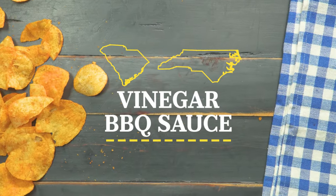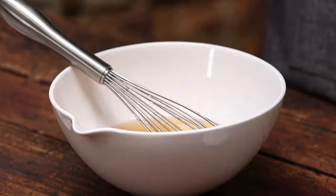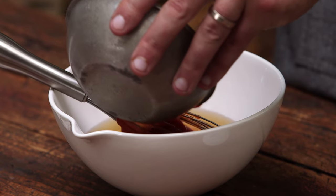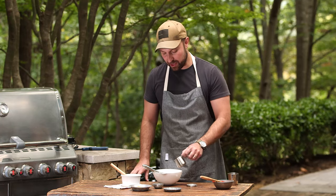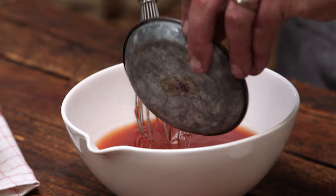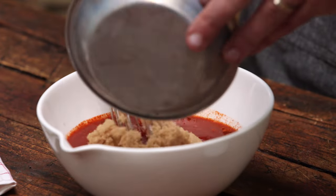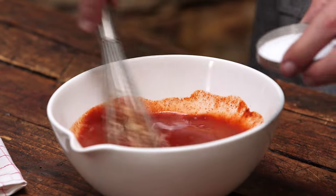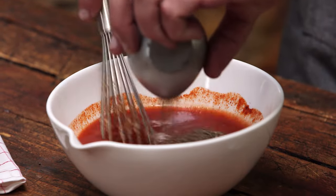Let's walk through the Eastern Carolina barbecue sauce. The purists will tell you that you only need apple cider vinegar, salt, and crushed red pepper. I've made a few additions. We're gonna start out with three quarters of a cup of apple cider vinegar, add in half a cup of ketchup — it kind of rounds things out and adds more acidity. We'll add about a tablespoon of lemon juice. Instead of crushed red pepper, I'm going to add a teaspoon of cayenne pepper for some heat, one and a half teaspoons of brown sugar for sweetness, a teaspoon of kosher salt, and a half a teaspoon of fresh cracked pepper.